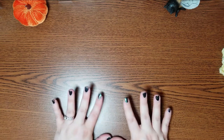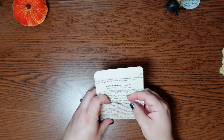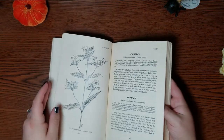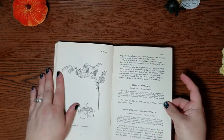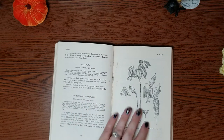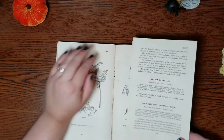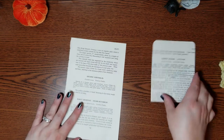This is making the library pocket tags. I tried one out last night and I thought it was really cute. I kind of trimmed the page a little too much. I used this How to Know the Wildflowers book, which has some really beautiful illustrations in it. The pages are really nice and I think will hold up good as a pocket. So I'm going to go ahead and tear that page out since I'm right on one without an illustration.